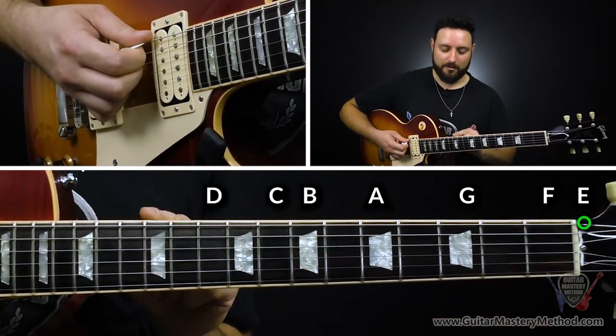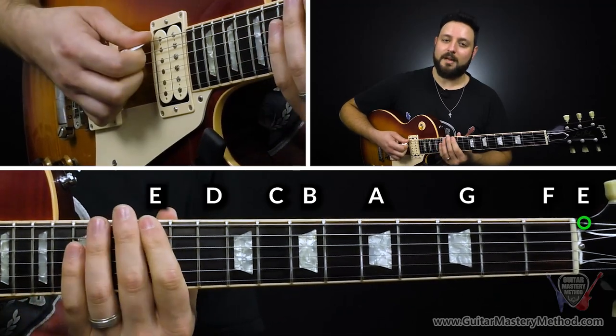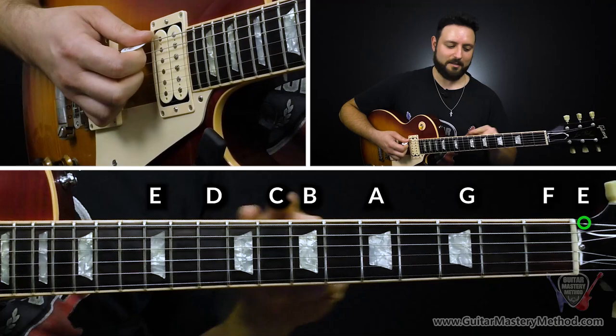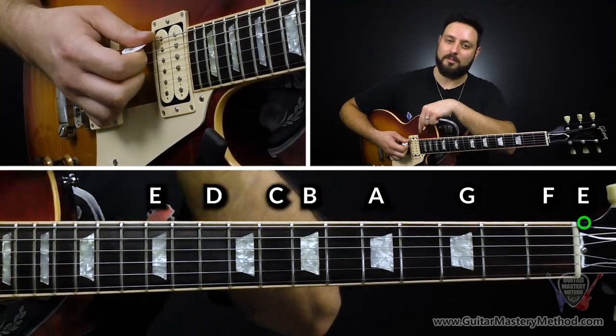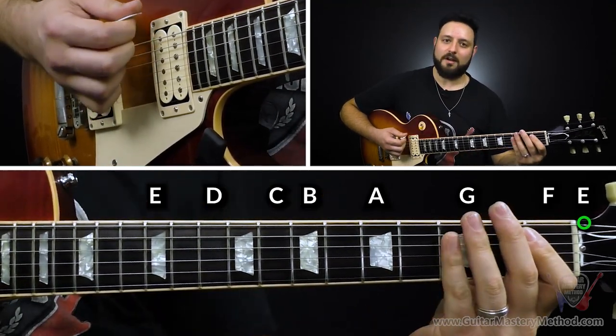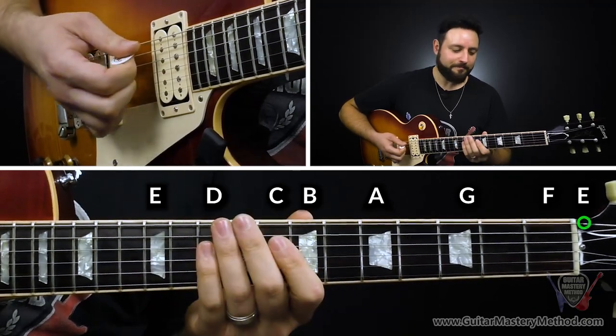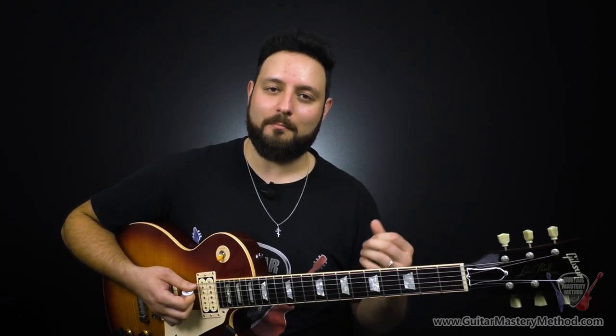On the twelfth fret where those two dots are, we have E and the pattern kind of starts over. We're just going to focus up to the twelfth fret for now, because if you can name this, you can name the higher octave above. So we have E, F, G, A, B, C, D, and then E again.